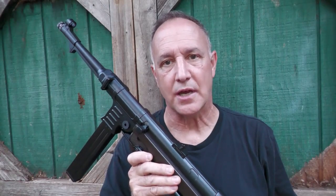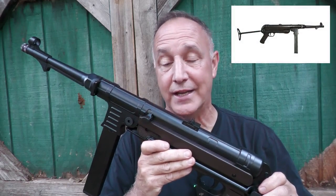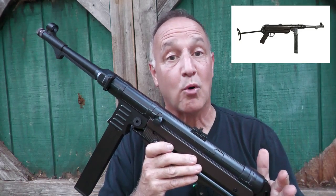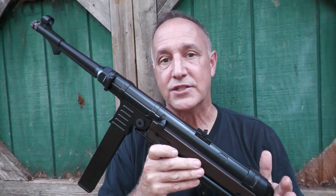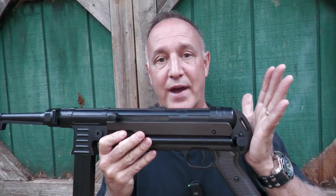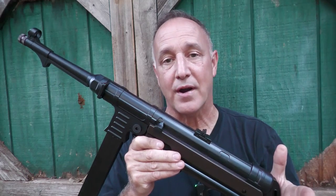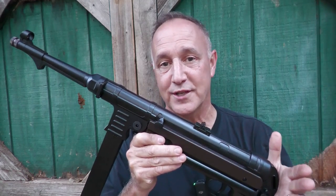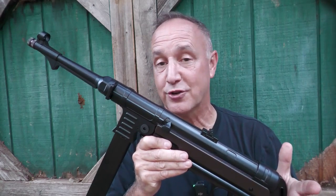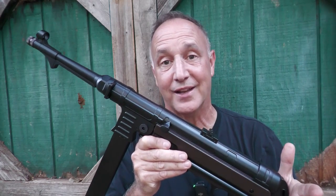Umarex has their Legends series. This is the MP, and it's based on the MP40 — a really close replica of that famous German World War II firearm. It is select fire, has great mag capacity, and also has a folding underfolder stock. You can shoot it from the hip. If you are a fan of World War II, this makes a great option. While it's not the original, it costs a lot less and is much cheaper to shoot, but it's still a lot of fun.